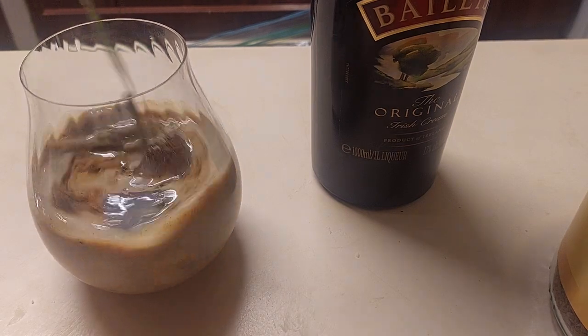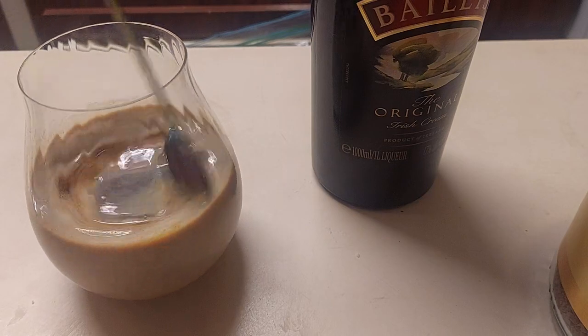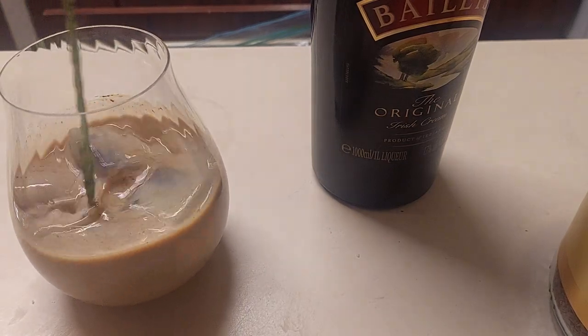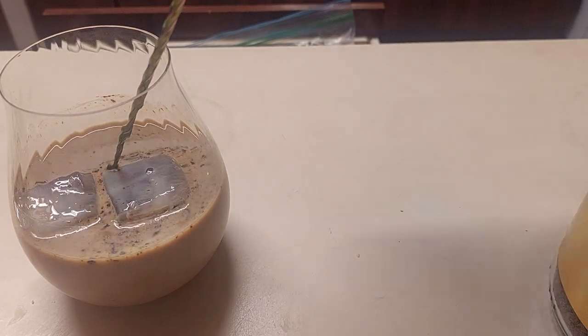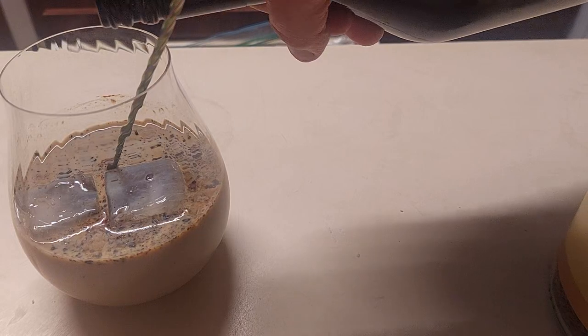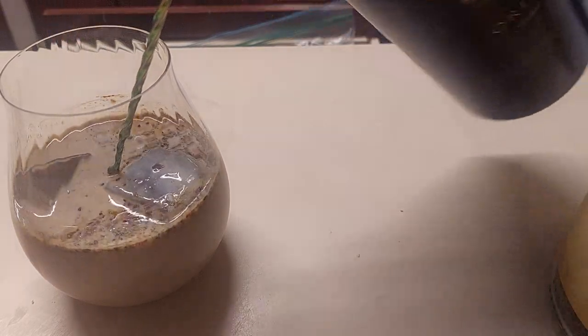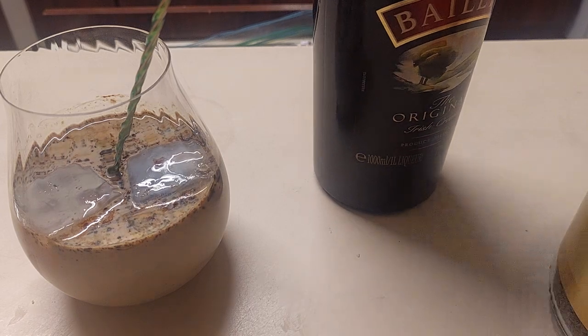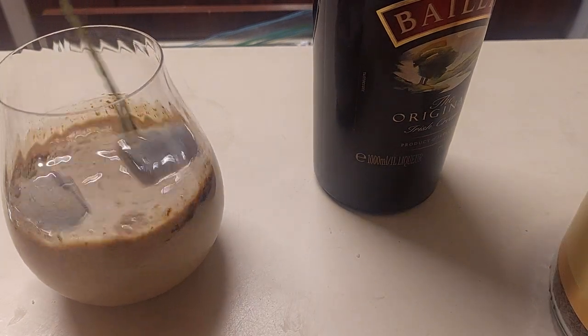Give this a stir. For a White Russian, it seems to be awfully brown. I guess I'm just going to have to fix it by adding more Bailey's. It's as simple as that. Yeah, it's kind of pale... still brown, yeah.